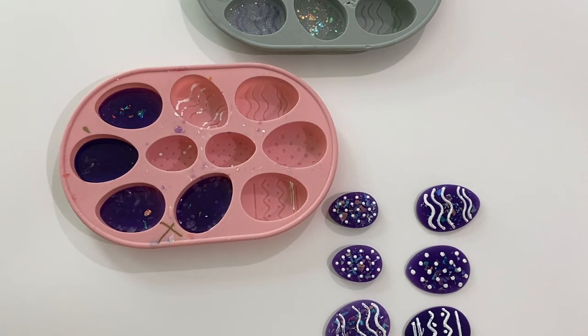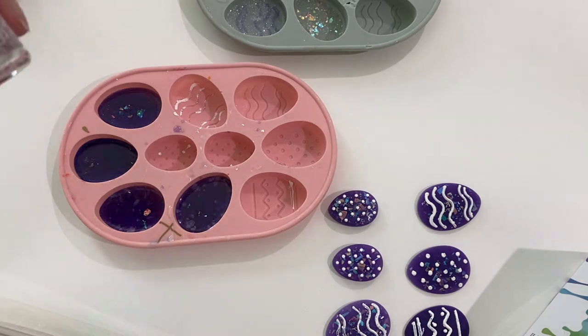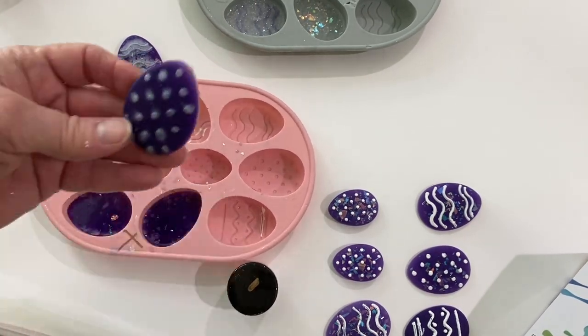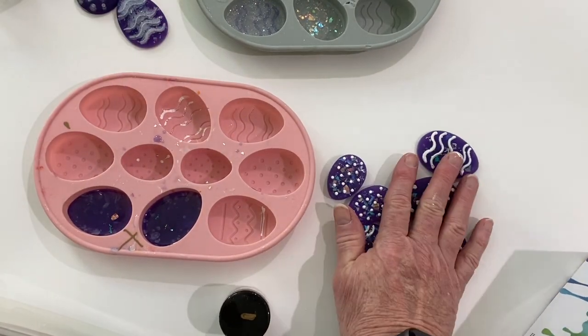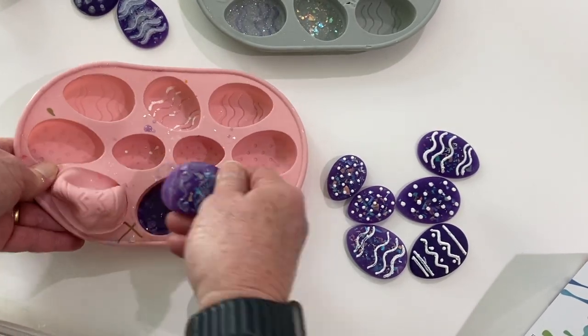The next two are the ones where instead of painting the dots and lines with acrylic paint, I used the pearl white mica powder mixed with a little bit of resin and put it into the dots and lines — and they did not come out good at all. The regular acrylic paint works the best. Then the other two marked with an X — I used the pearl white alcohol ink mixed with resin put into the dots and lines, and those did not come out good either.